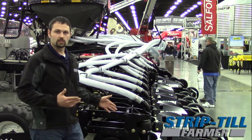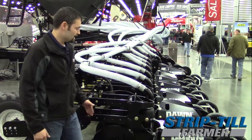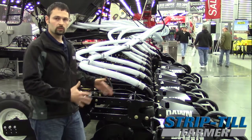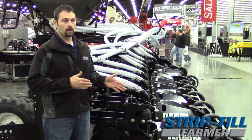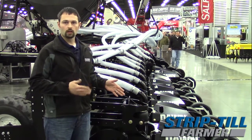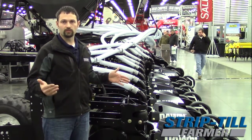The Dawn Pluribus system hasn't changed from years past — it's still the same system everybody's familiar with and likes. It's a three-coulter design. There's no shank, no ripper. Everything on the unit is spinning. That means you're only looking at 10 to 15 horsepower max per row, with speeds of 8 to 10 miles an hour. So this is a high-speed, low-horsepower machine — cutting down on fuel while covering a lot of acres really fast.